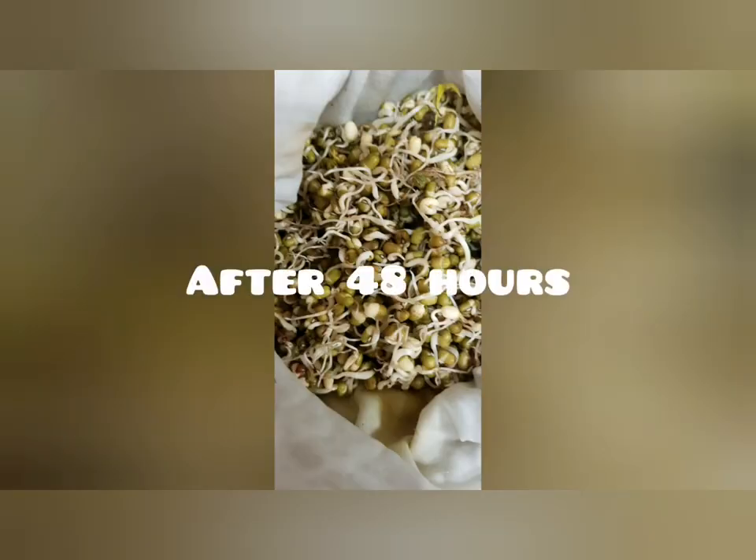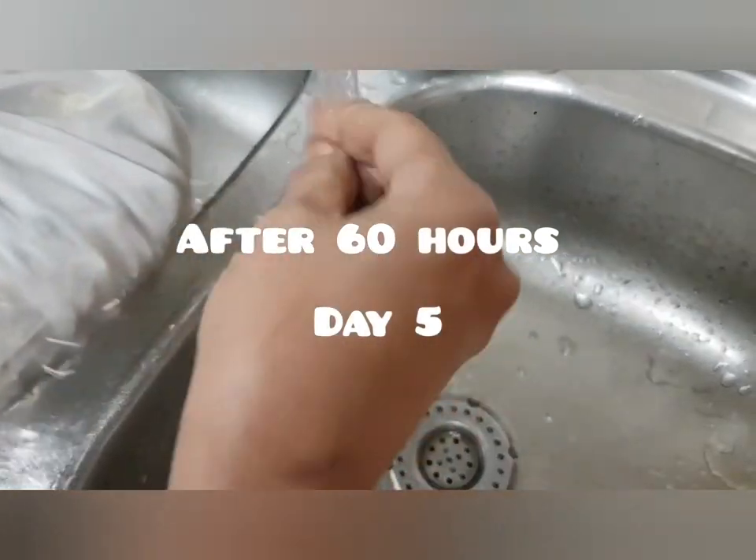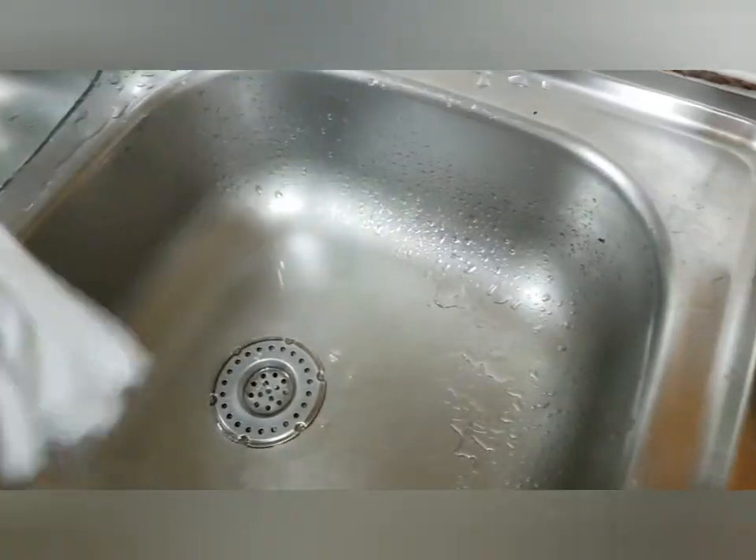After 60 hours the sprouts have grown and roots are coming out. We have to wait one more day for long sprouts.